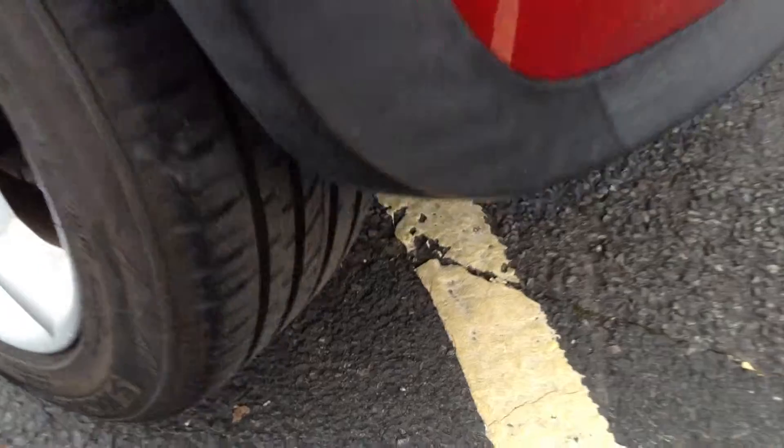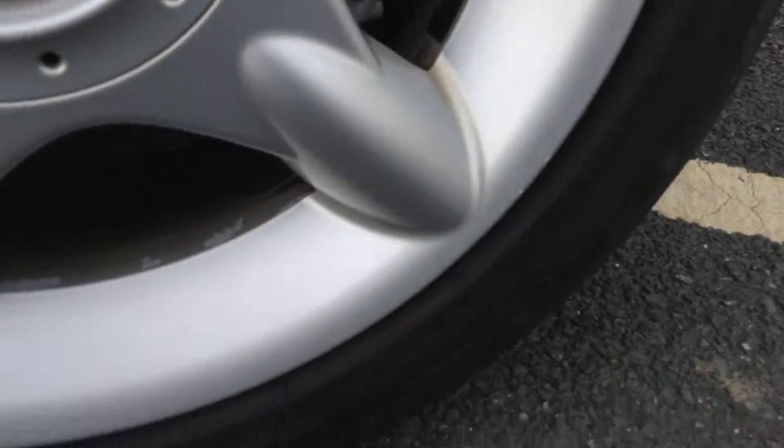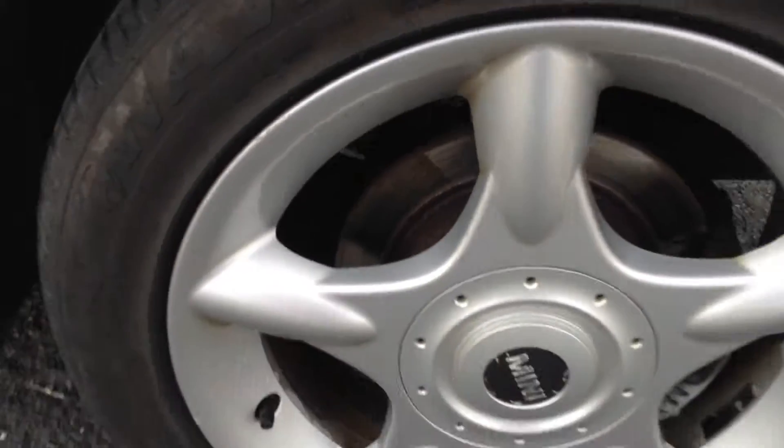Moving around to the nearside rear tyre — again, you've easily got a good 5mm of tread. Looking at the rear alloy, as you can see there are a couple of little chips at the top. Looking around the rest of the alloy, a couple of scratches but no sign of any serious curbing at all.